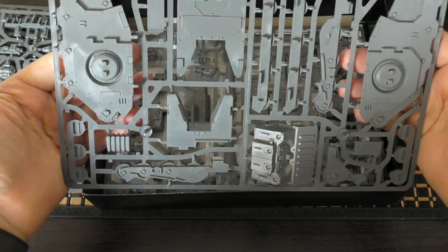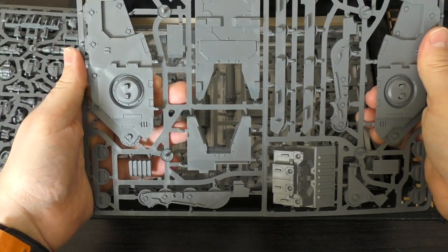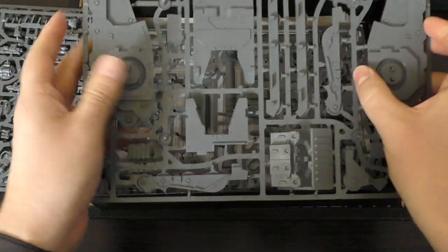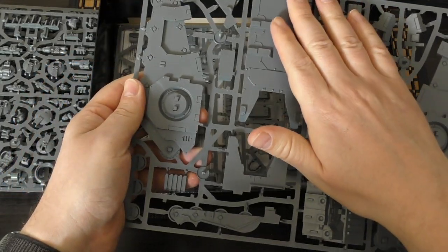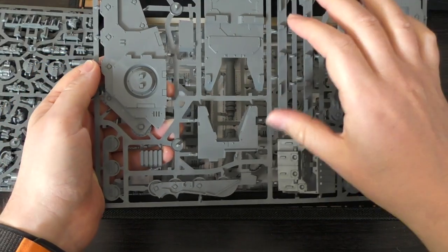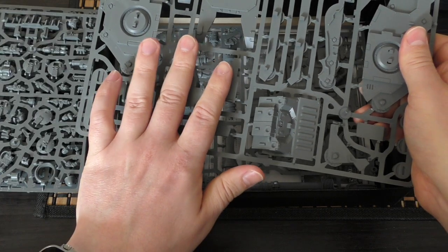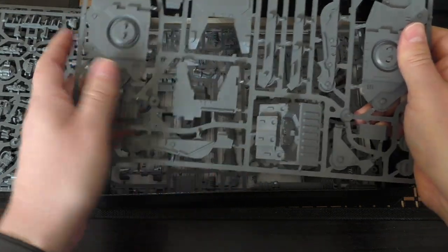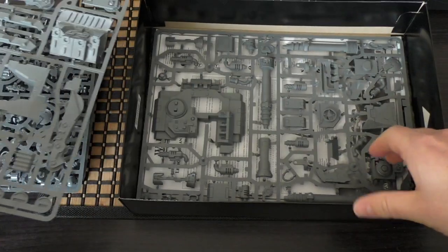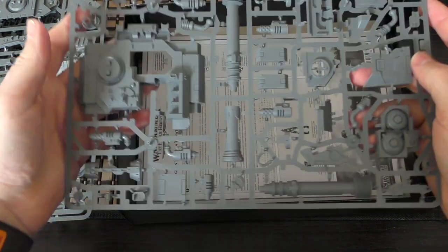This is the main Sikaran hull sprue, dated 2021. It has both sides of the tank, the rear and bottom fuselage, track runners, and bits of the armor including the front section. That portion will not have changed. Now we're into the brand new sprue specific to this Venator kit.